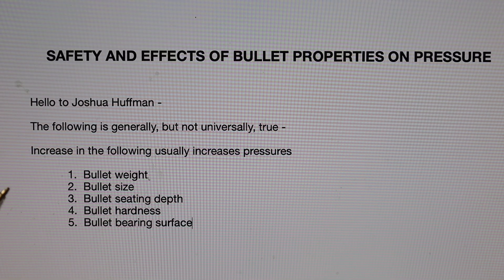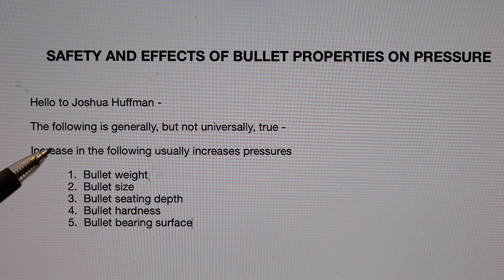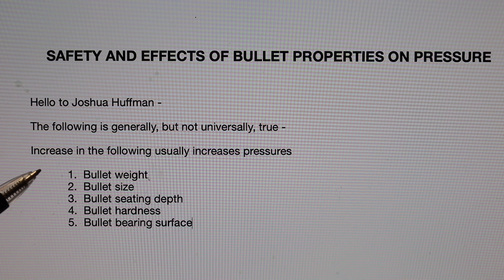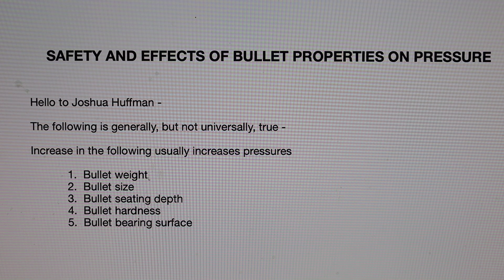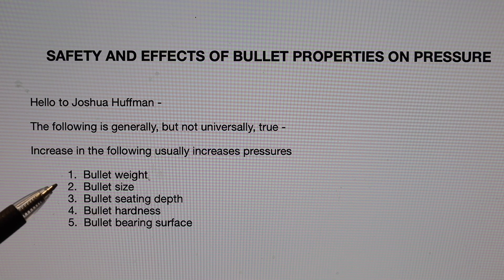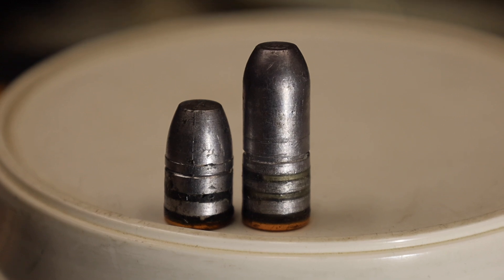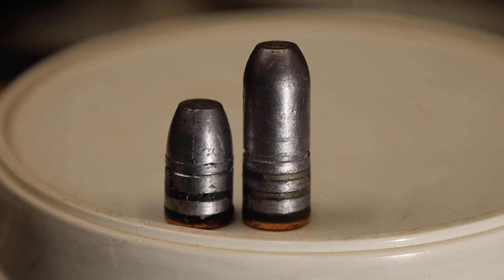Number one: when you look at load data for a certain bullet weight, you need to stay with that, because if you increase the bullet weight from the data, you'll get an increase in pressure. So if you're going to use data for a different bullet, you can only apply that data if you have the same bullet weight. For example, if you have load data for the 340 grain .45-70 bullet, you cannot apply that load data to a 500 grain bullet. The pressure is going to shoot up astronomically.